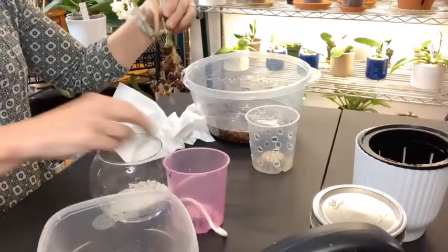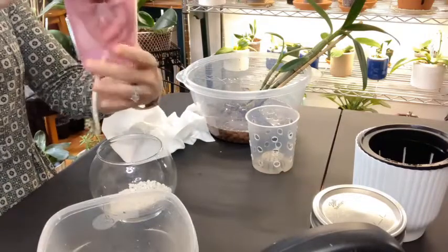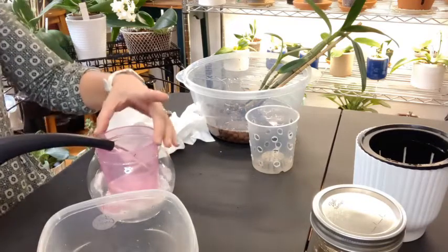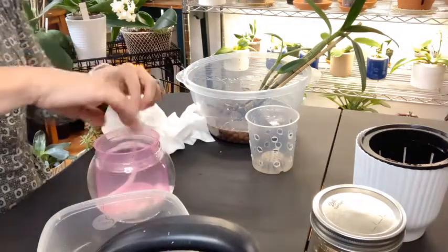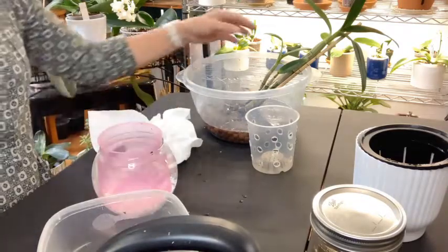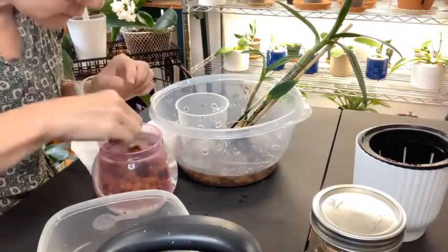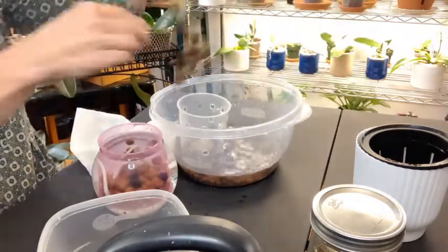Let's get our party started. I'm going to set her right in there. This LECA also has a little bit of charcoal in it — I think it was just more of an experiment type thing. We can get our wick to float. This is the outer container I'm going to use — I just think it's going to look so pretty. There we go. Let's put some LECA at the bottom, fish out our wick, and put our baby girl back in here.